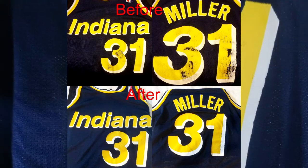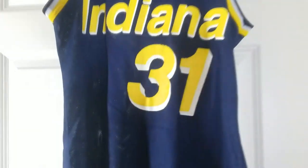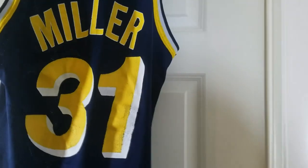If I wanted to take a lot more time and be precise and detailed, I could have got every little nook and cranny. But to me this is perfectly fine — this is wearable. From a distance you really can't even tell. If somebody is going to get up close on your jersey and inspect every corner, I don't know why anyone would do that.